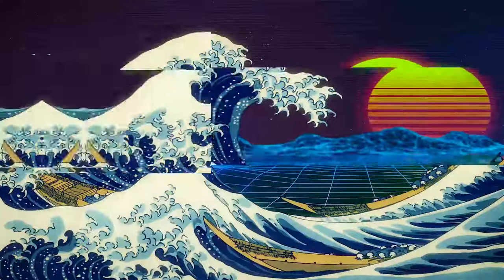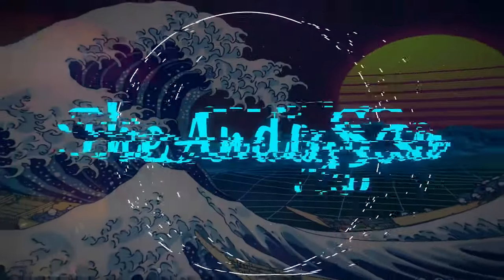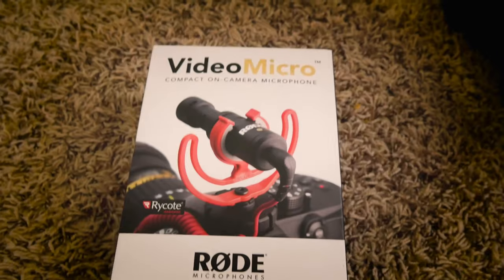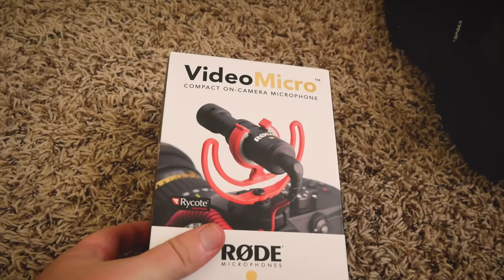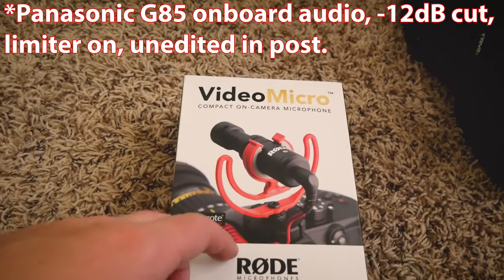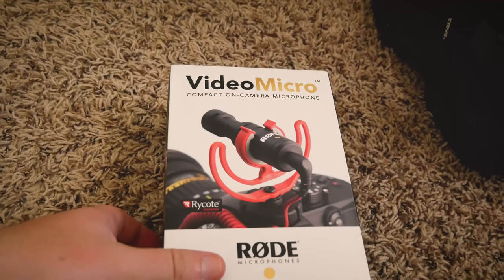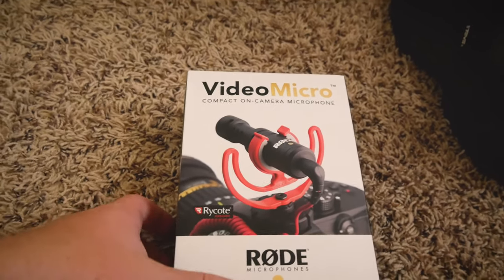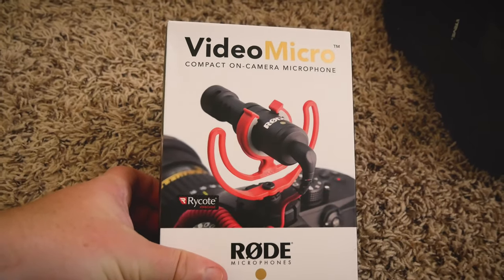Hey gang, Andy here, and today we're going to be unboxing the Rode VideoMicro, so let's take a look. Today I got the Rode VideoMicro for my new camera that I'm recording on right now, the Panasonic G85. I have the Rode VideoMic Me, which is for cell phones, but I wanted to get one that could plug into this camera as well. So before we open this bad boy, let's take a look at the box.